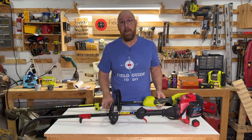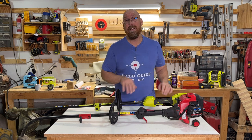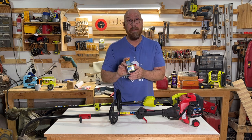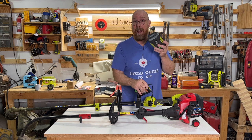First, let's talk about the price. At the time of this recording, both retail for around $169. With the gas one, that includes extra line as well as the mix of two-cycle engine oil. With the battery powered, it also included the charger as well as the battery — one battery.